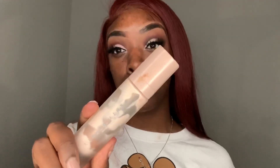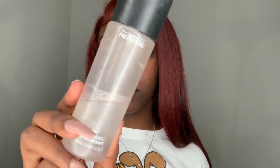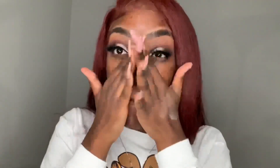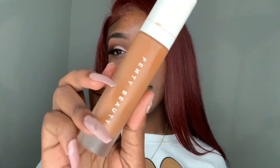Now we're finally going to move on to my face. First, to prime, I'm going to go in with my Fenty primer and spray with my MAC Prep and Prime Fix Plus setting spray. Then to conceal those dark spots, I'm going to go in with my ProConcealer in the shade Orange. The foundation I'm using is by Fenty in shade 440.